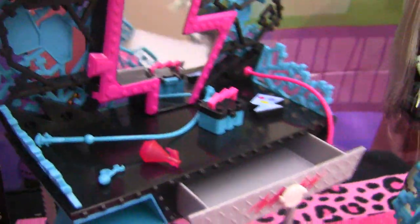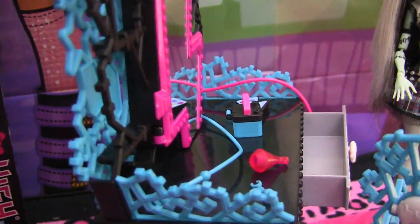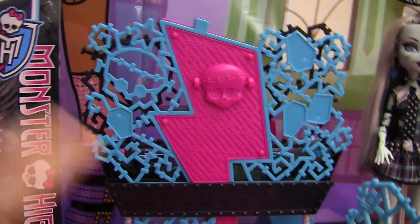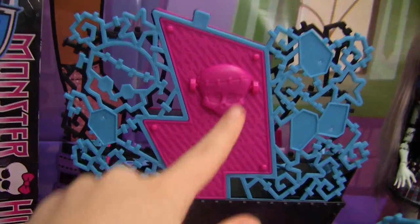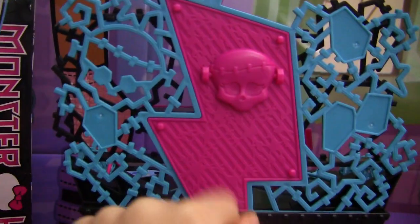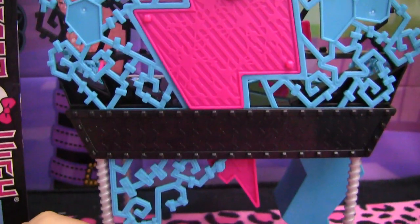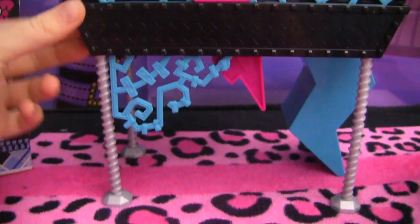Now I'll just show you the back of her vanity. Here we go — here's the back. So you see Frankie's silhouette and the lightning bolt mirror. You can see it over there too. That's what it looks like from the back. Turning it back around now.